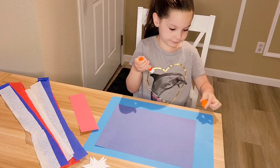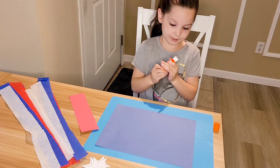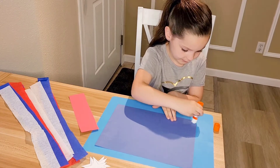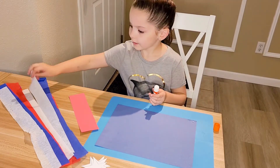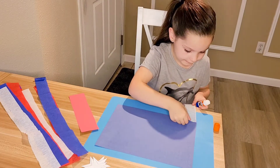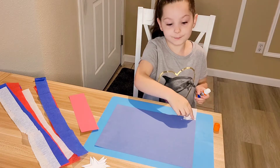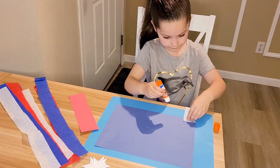First, we're going to glue on the bottom. I'm going to put it a little bit up, and I'm going to put a little glue at the bottom, and I'm going to take the white one of these and glue it on. You want to make sure it's on the bottom, only on the bottom. Put a little bit more there.